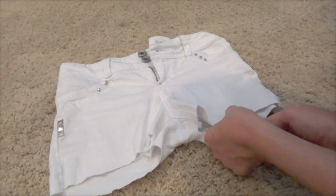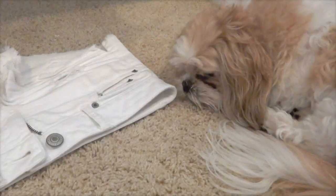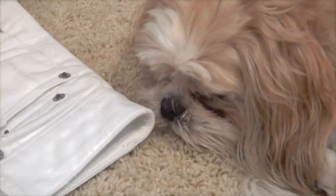Now we want to give our shorts that distressed look. You can take a pair of tweezers, scissors, or any sharp tool and just pull the little threads out. This is going to fray the bottom of your shorts. I like that more distressed look — you don't have to do this, but that's how I like my shorts.